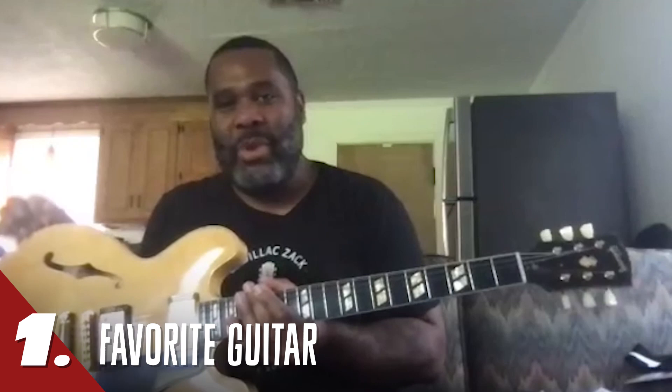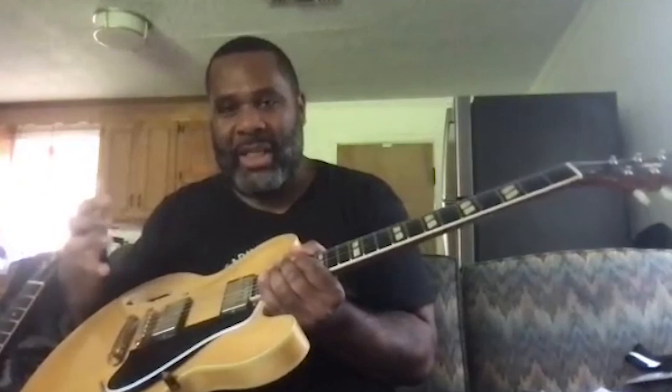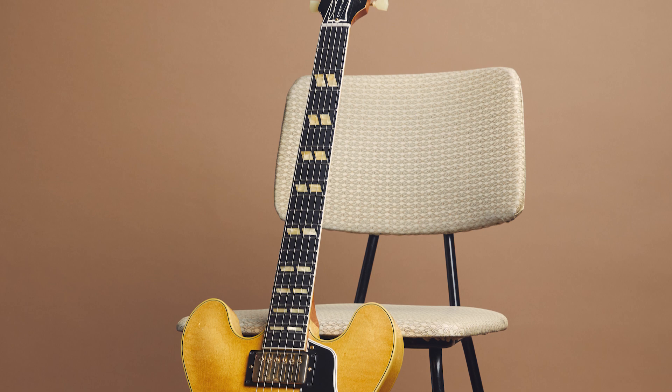The team with my good dear friend Matt Kohler put this guitar together for me and it's only maybe a year or so old. It's basically like a '59 345, but it has an ebony fingerboard on it. And then the blonde — it's the ultimate bling guitar.